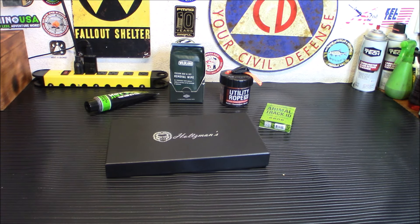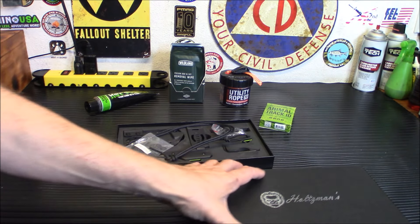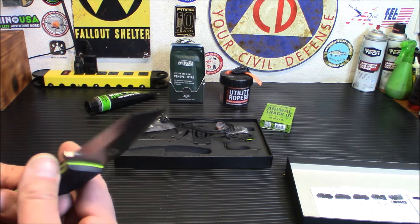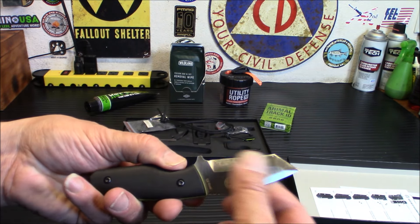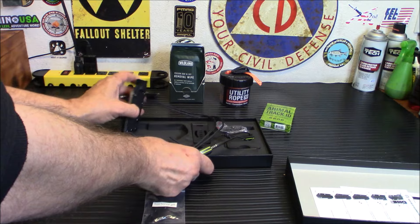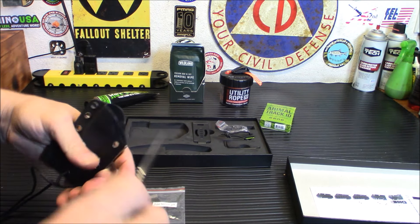Moving on to the advanced box — this is the Holzman's neck knife by Nate Holzman's Gorilla Survival. They make amazing knives — not too expensive but very high quality. These are D2 blades with G10 handles. It's a perfect little neck knife with a tanto blade, which is unusual. Small but doesn't feel tiny in your hand — full tang construction, very well made D2 steel, and super sharp. The blade will shave hair right off the bat.